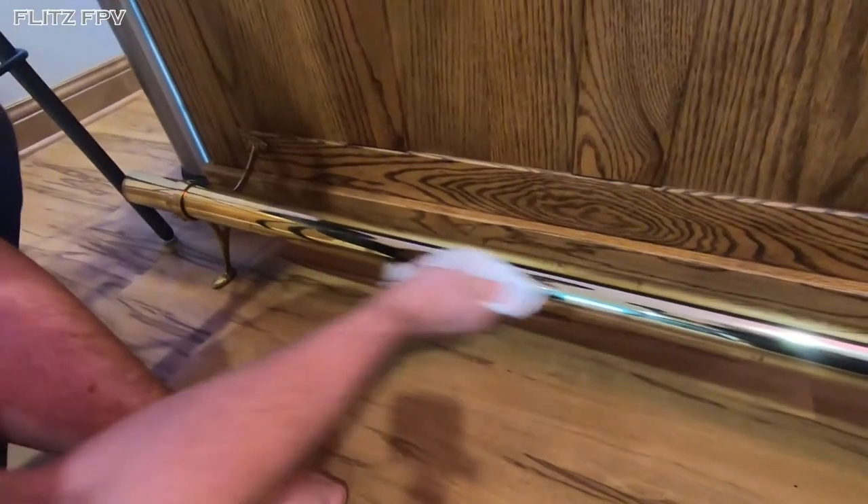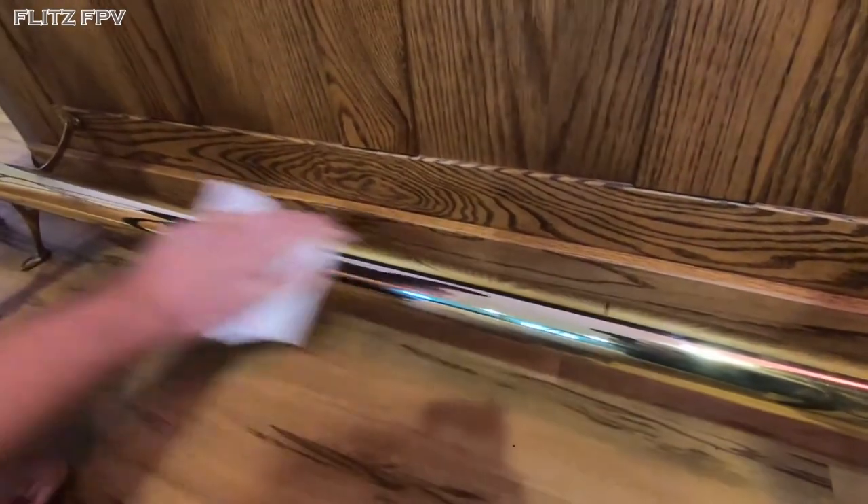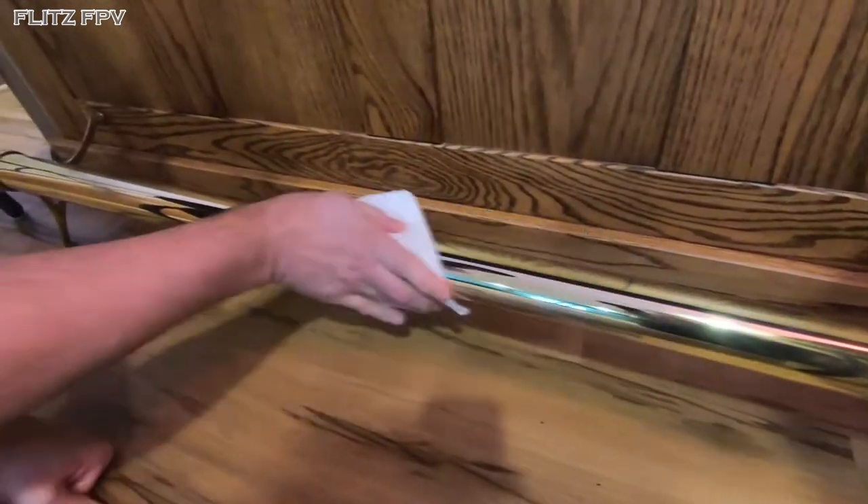Just within seconds we got off all those scuff marks that were on there. Get that stubborn one off — there we go. And it brought it right back out to new.